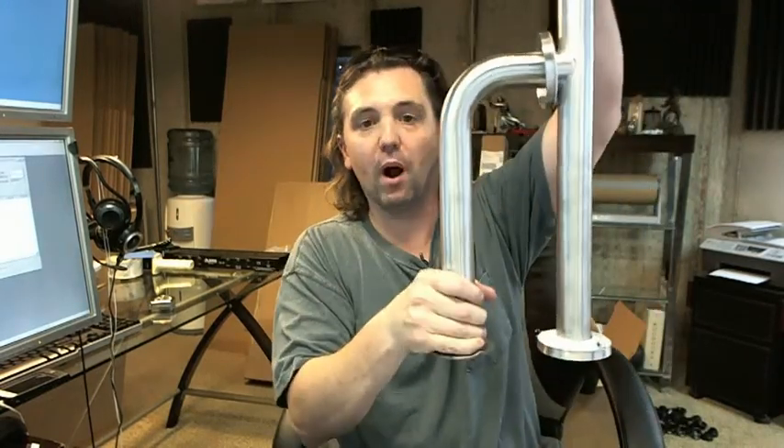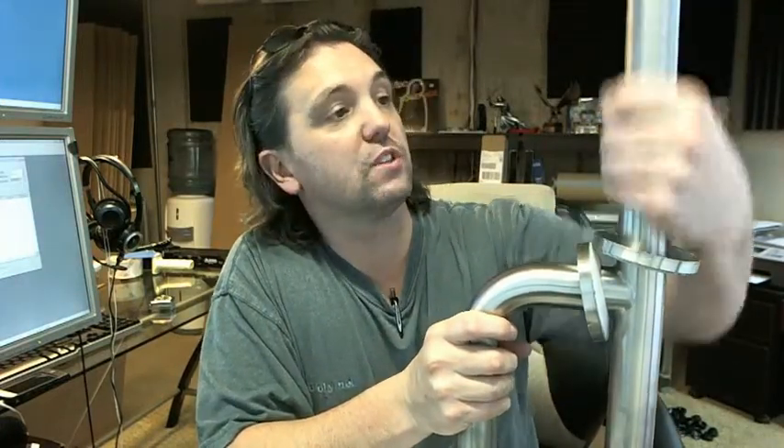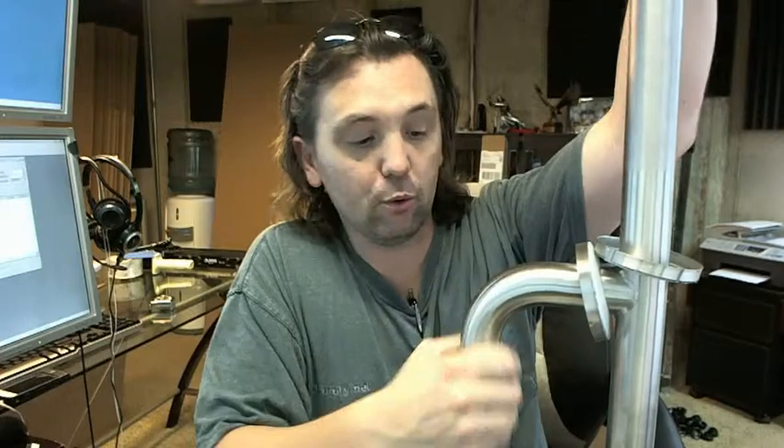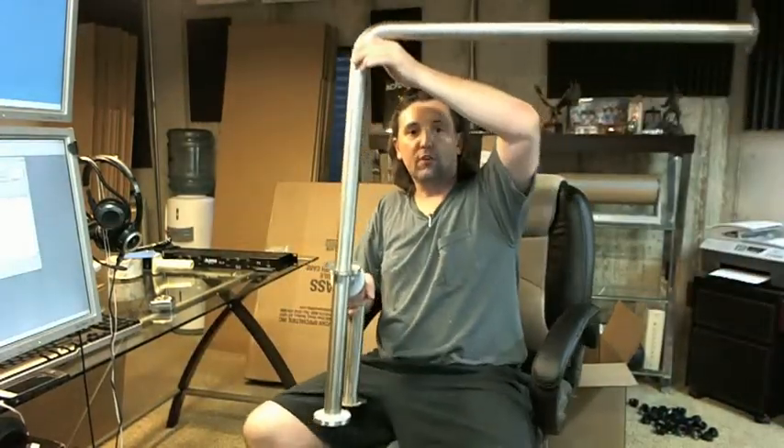It's an inch and a half diameter bar, which is the commercial standard. 18 gauge type 304 stainless — 18/8 stainless with a satin finish. The P of course has the peened grip or surface textured grip; without the P it would just be stainless all the way around. This is a very typical item for a restroom application for ADA compliance.